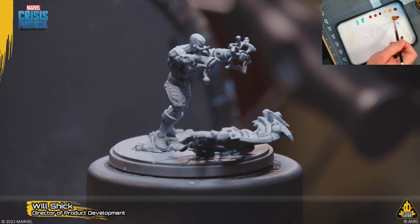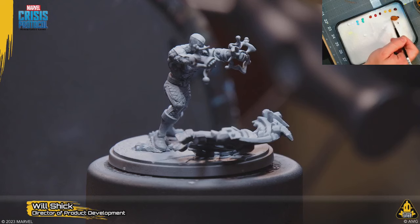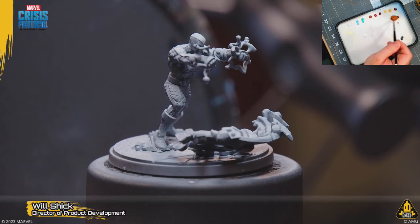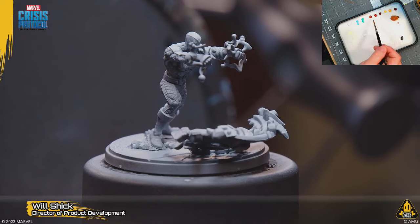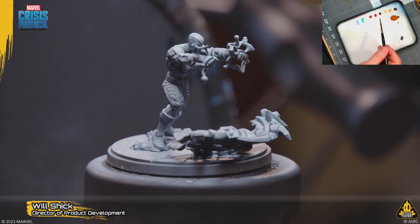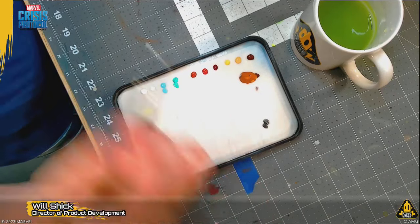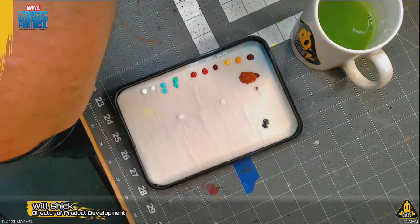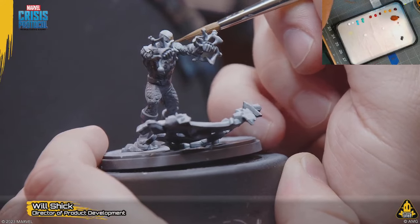First things first, we're just going to make kind of a brown wash and we're going to run this into his padded suit. One of my favorite things about all these Sinister Six characters is they're really not that fancy in terms of colors. With Shocker you have the ochre color of his padded suit and the burnt red of the leather part — and that's basically it. This boy should go fairly easily and quickly.